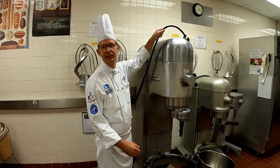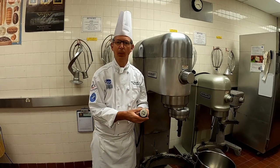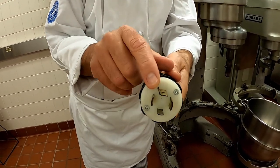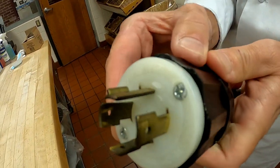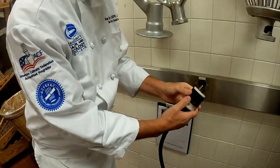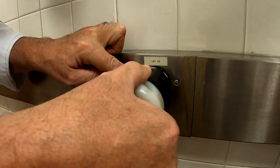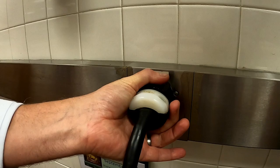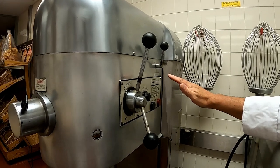Today let's talk about some safety with mixers. This mixer uses 220 volts, which is not your normal plug - it's actually a four-prong plug. One of the plugs has a little notch on it. That notch specifically goes into the plug, and when you twist it, it locks the plug into place. You will notice there is a notch right here in the plug that slides in, and then we twist the plug - by doing that it locks it into place, so the plug doesn't come out.